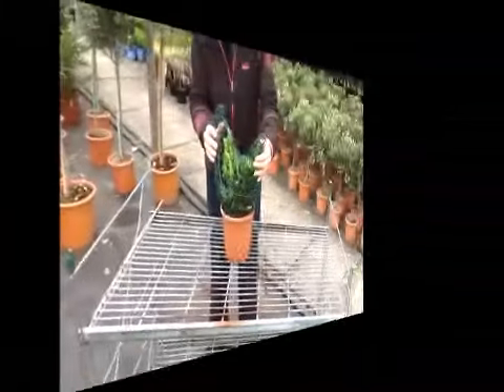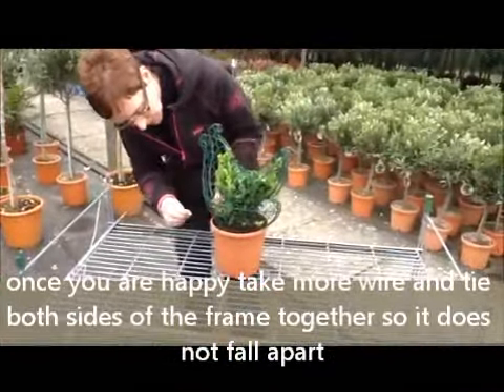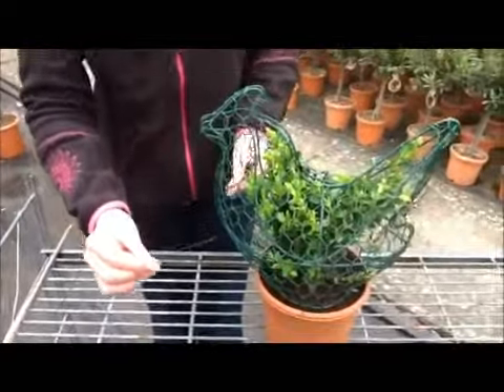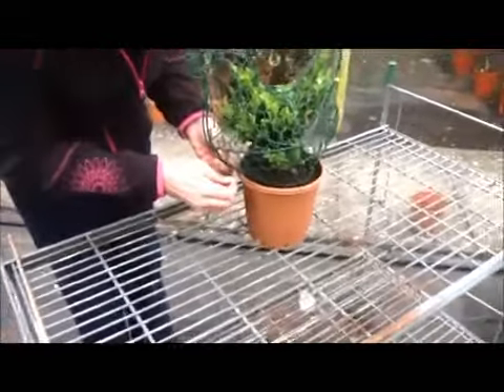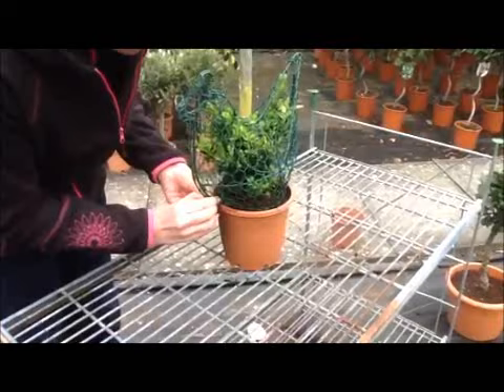So there you are. Now we also want to close up the frame on either side, and again we're just using bits of green garden wire to close up the front and the back end of the frame.